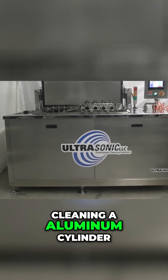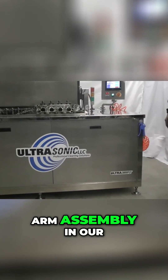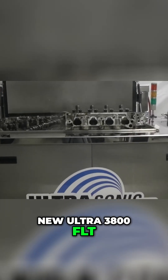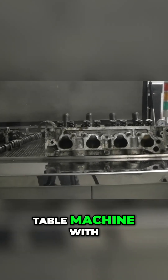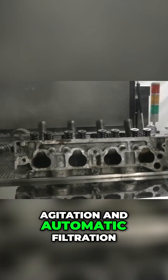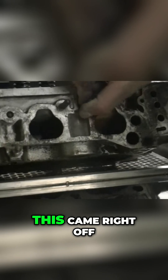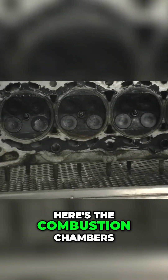We're going to demonstrate cleaning an aluminum cylinder head camshaft and rocker arm assembly in our new Altra 3800 FLT. This is a lift table machine with agitation and automatic filtration. What we're going to show you is how dirty the head is here — this is right off the car. Here's the combustion chambers.